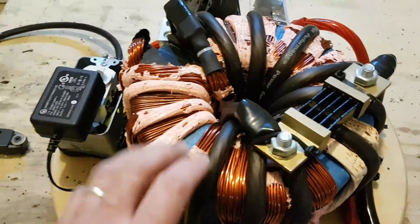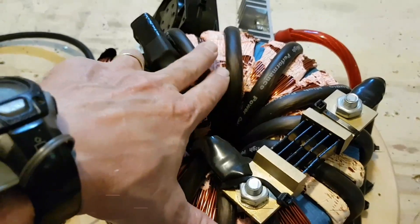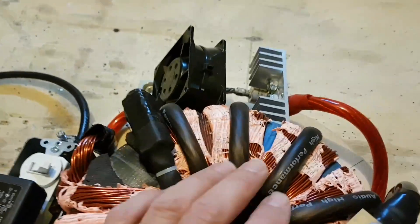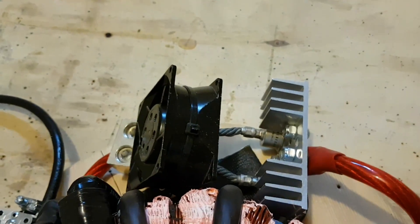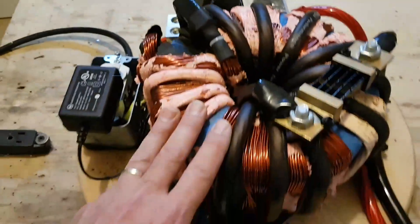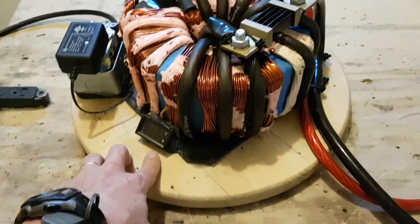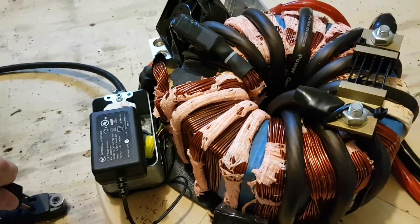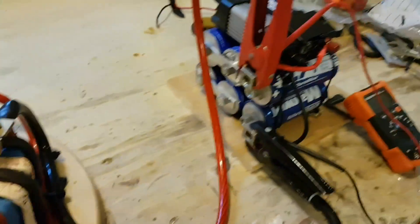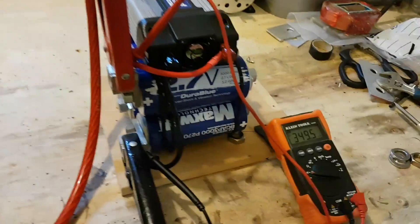I redid everything — I rewrapped my coil here to get a 14-volt output. It's extremely high amperage, and I still have my same 300-amp diodes, but as the voltage goes up, of course the current is going to go down. Let's go ahead and plug it up and see how long it takes to charge up these caps to 14.4 volts.